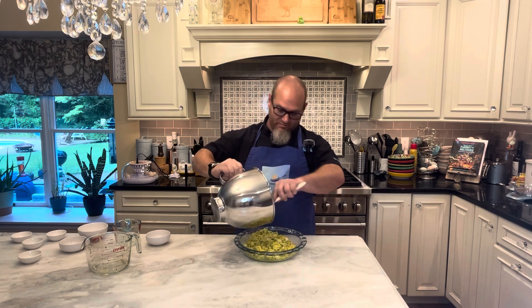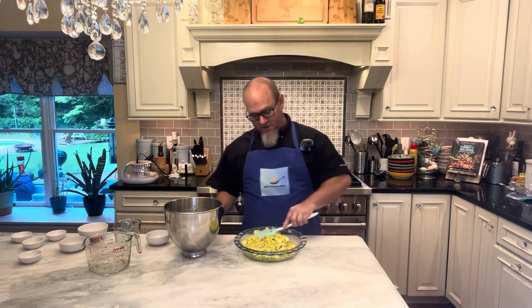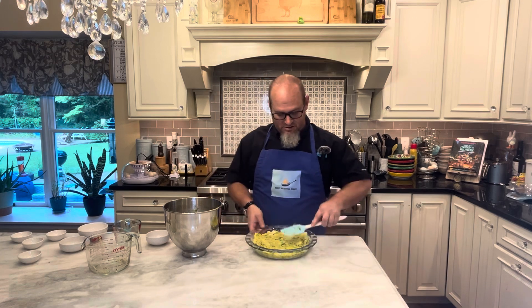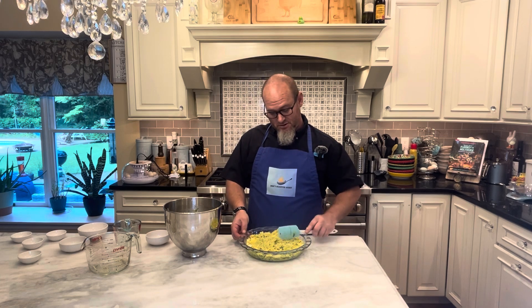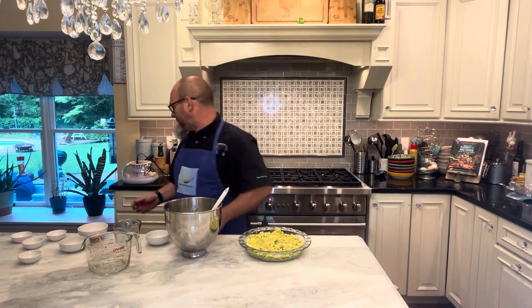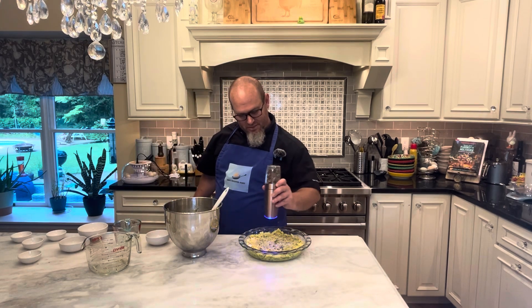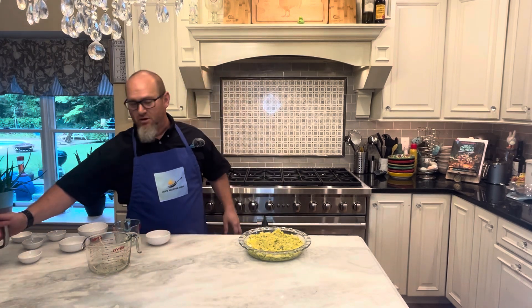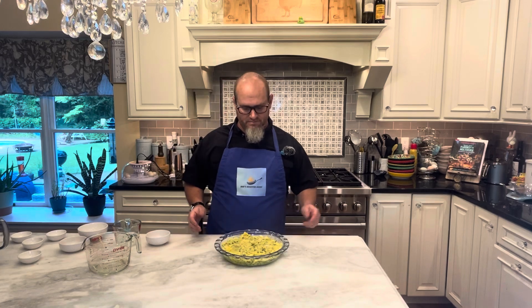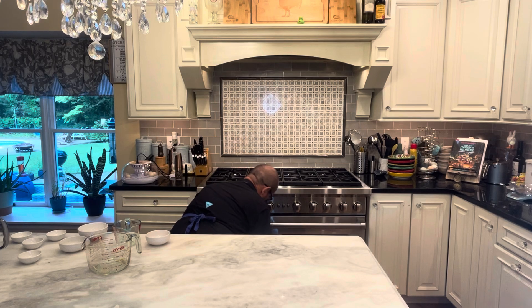Get as much of it in as you can — which should be all of it — using a rubber spatula. We want to get this nice and even because presentation matters, remember that. I'm just going to grate a little bit of pepper over the top, and then this is going in the oven for 30 minutes. We'll see you back in a few.